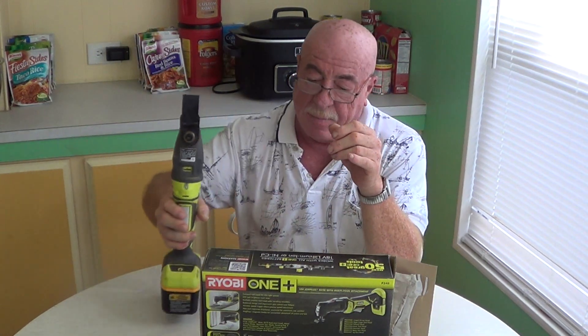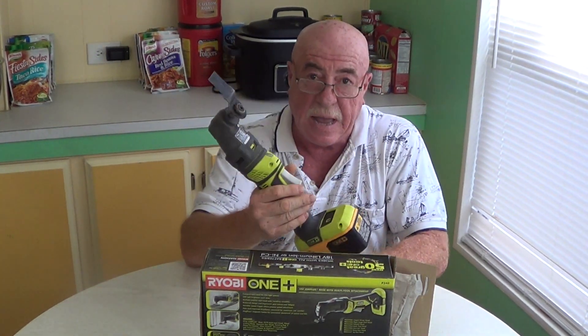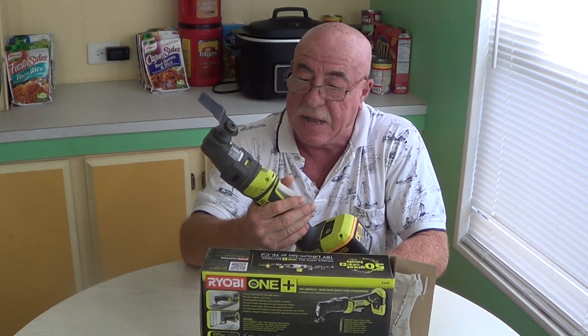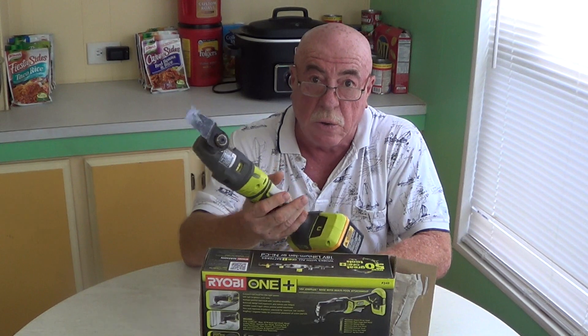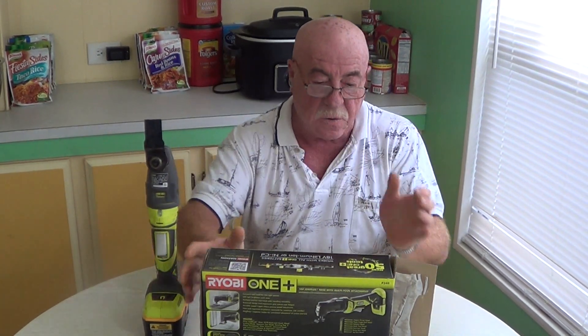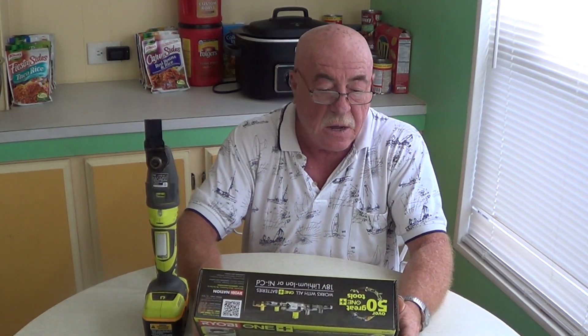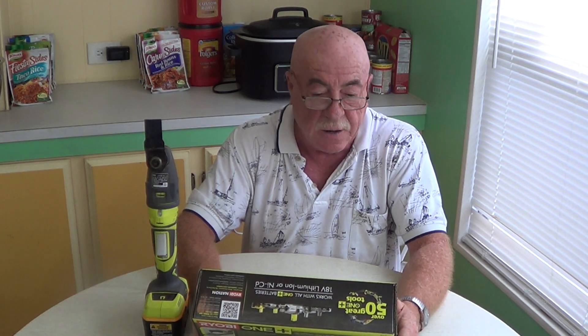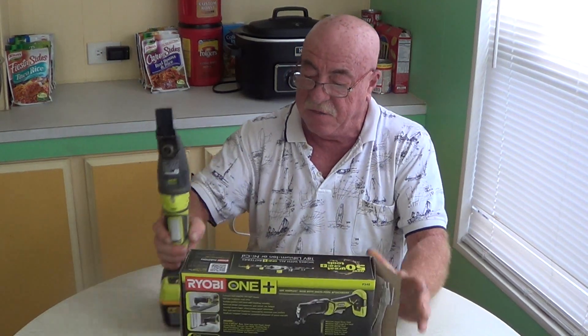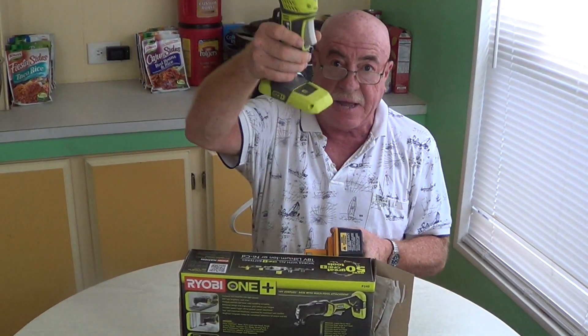I'm not going to show you the tool actually cutting anything — I mean, once you've seen something get cut, you've seen it get cut. But what are the good points and bad points about the tool? Well, let's look at the carton first. It says it's an 18-volt Job Plus base with multi-tool attachment. This tool does not come with a battery or a charger. It's simply the tool, and when you get it, that's what it looks like right there.